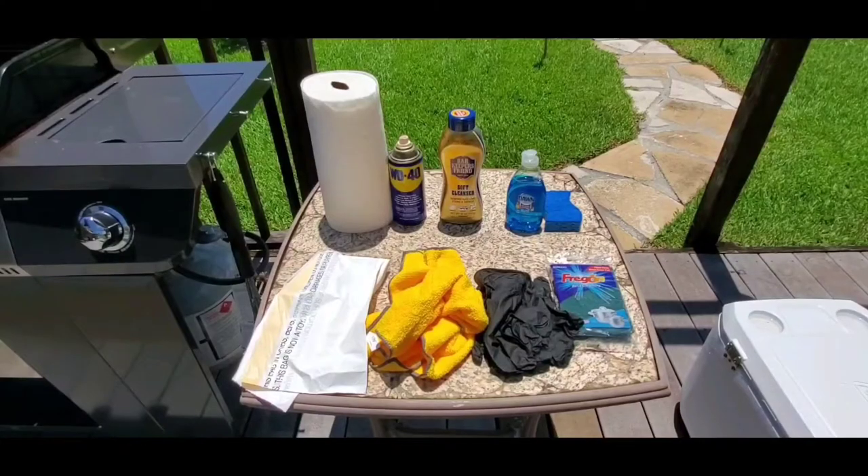Hello everyone, welcome to another exciting episode of Casting and Cooking. Today we're going to show you how to clean the Cuisinart Twin Oaks dual function pellet grill with a little bit of Dawn dish soap, some Bar Keepers Friend, and a little bit of elbow grease. You can have your grill looking like brand new. Don't forget to hit that subscribe button and leave a comment below. The supplies we're going to use: paper towels, WD-40, Bar Keepers Friend, Dawn dish soap, a garbage bag, some microfiber towels, gloves, and scrub pads.